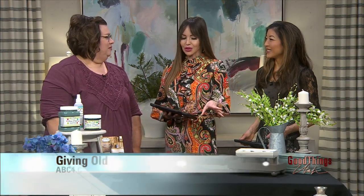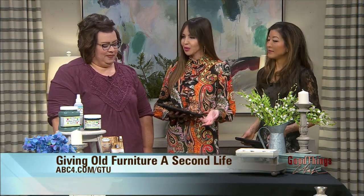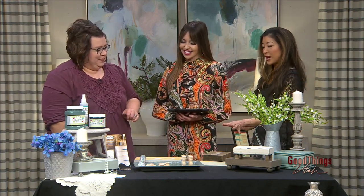We're starting with some of those old box signs that everybody has probably laying around in their house right now. But instead of tossing them out, you are repurposing them. These box signs used to be so popular and now nobody wants them. So I came up with a way that you could repurpose them and make them something that you can use. I want to know the transformation — so let's get started.